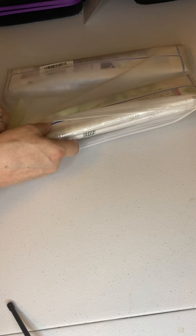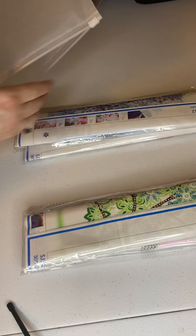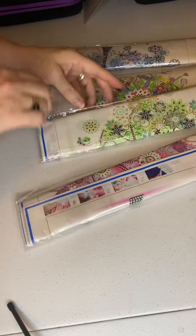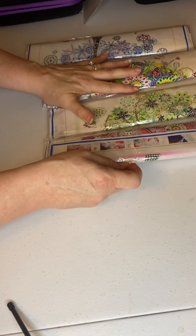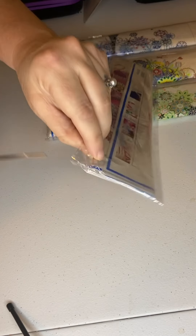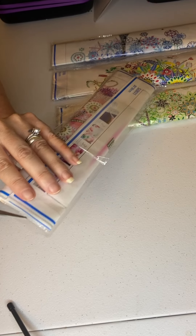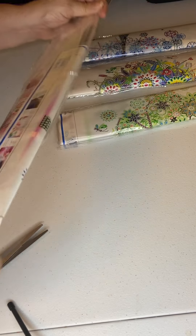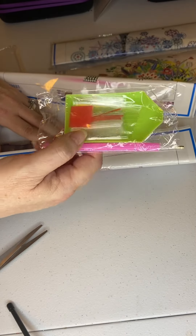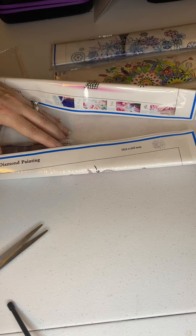Let's start taking the paintings out. Let's start with the pink one. I'm going to get my scissors. Comes with an ordinary tool kit, pen, a boat, a small tray of wax, and some baggies. I'm going to put those off to the side because I don't generally use those.